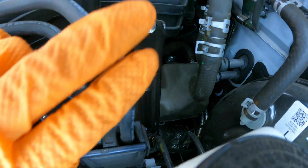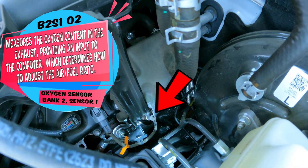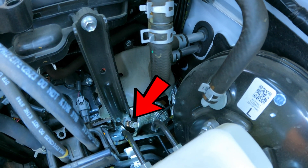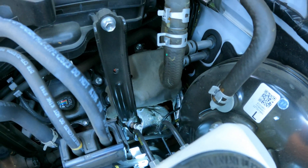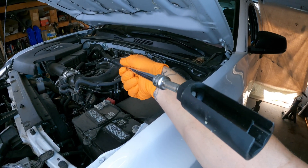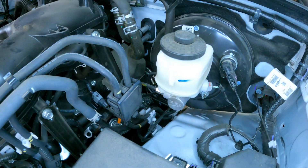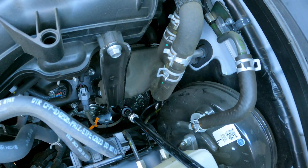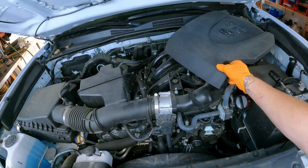Next, we have the bank two sensor one air fuel ratio sensor — the wide range oxygen sensor listed on the underhood label. This sensor tells the computer how much fuel and air is coming out of the combustion chambers so it knows how much fuel to add or remove. The manufacturer recommends replacing these every 100,000 miles. Always replace with OEM or factory replacement parts if you can; otherwise NTK oxygen sensors would be your second best. Links for parts are in the description below.